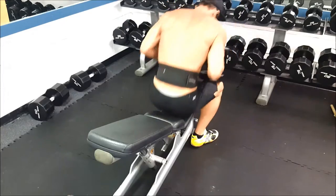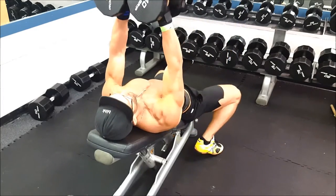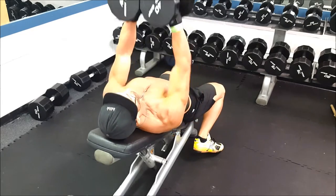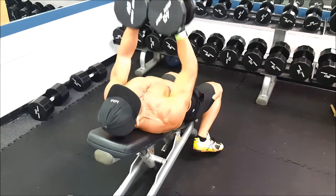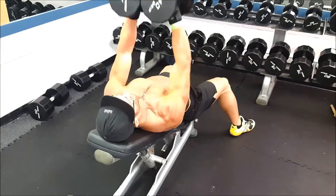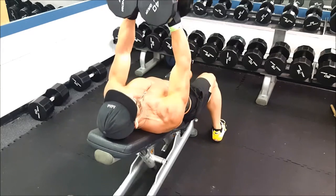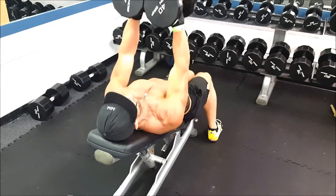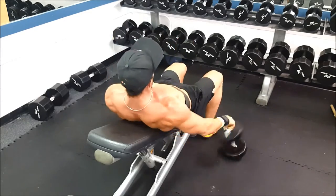Then I switched to going back and forth in a superset. I tend to do a little bit more work for the upper chest than any other part of the chest.